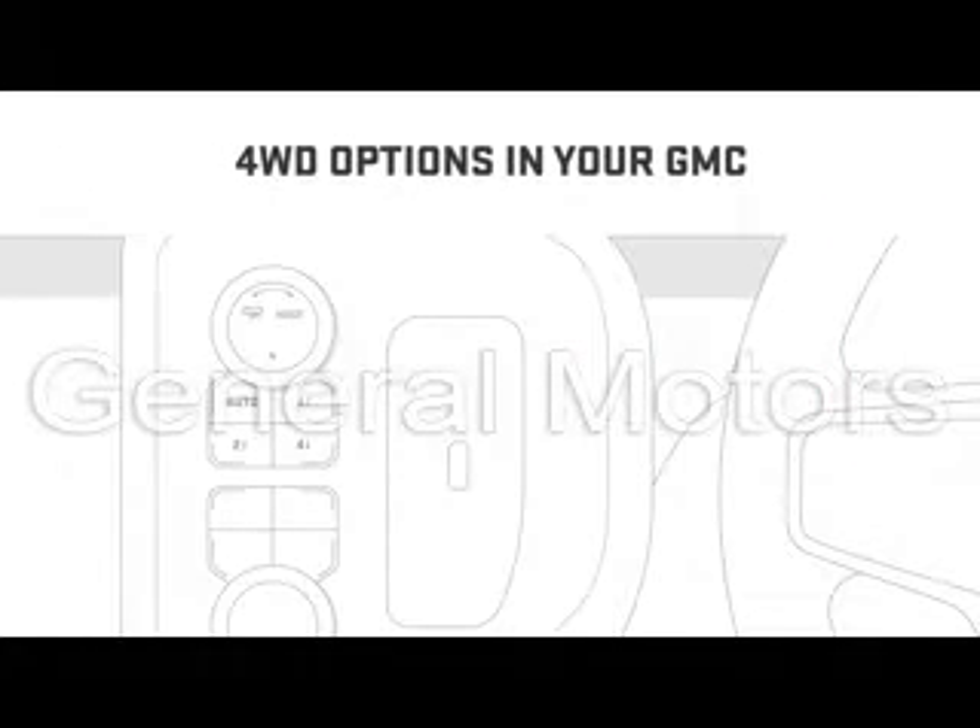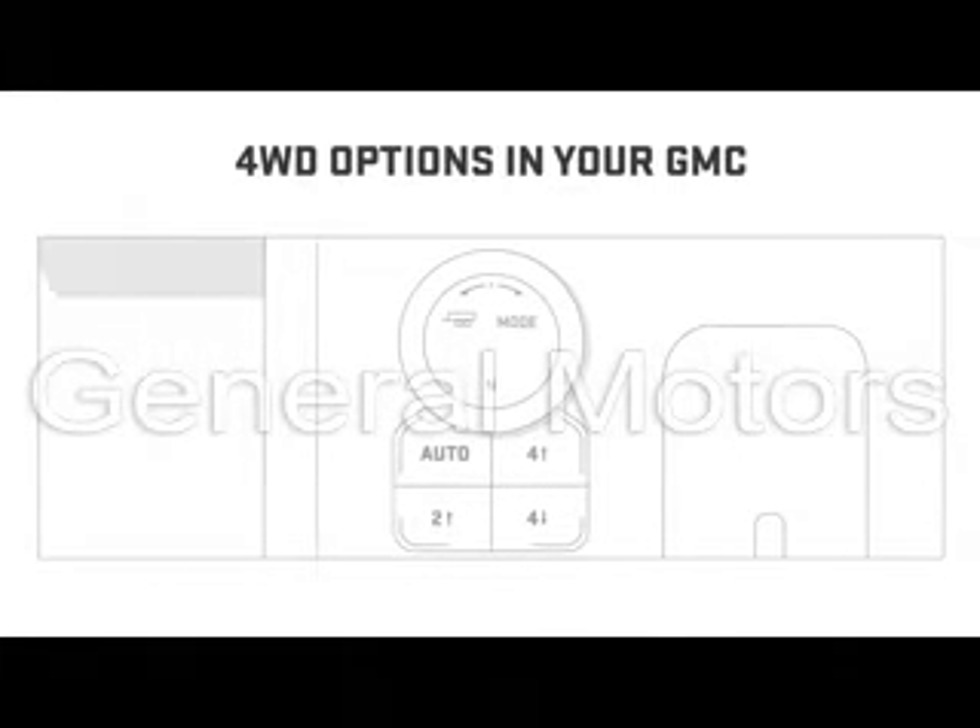Depending on your vehicle, 4-Wheel Drive options include Auto, 2 High, 4 High, and 4 Low.